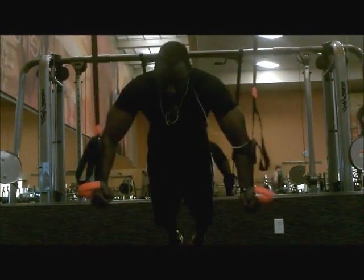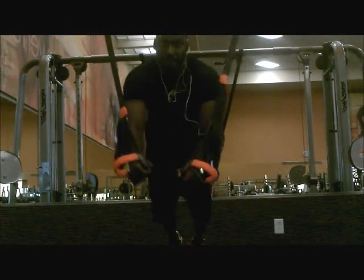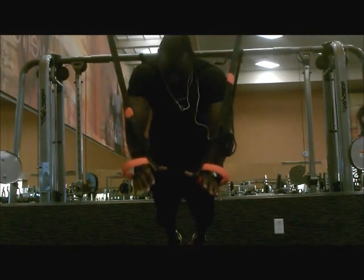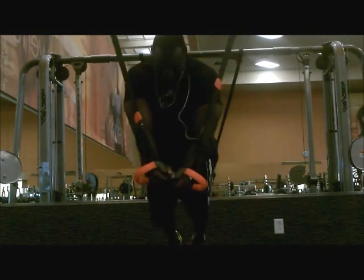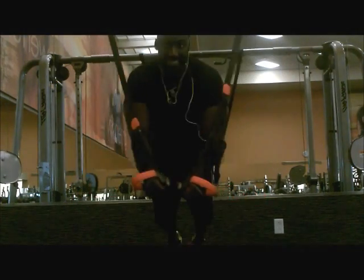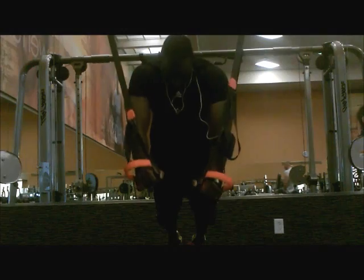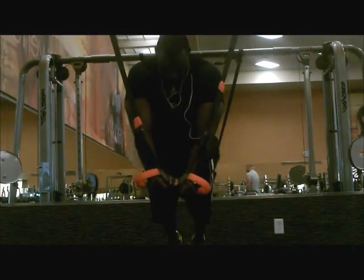Here my feet are elevated, core is engaged, shoulders engaged, triceps engaged. Pretty much this is a decent total body feel, total body workout, but the emphasis is on chest and abs.